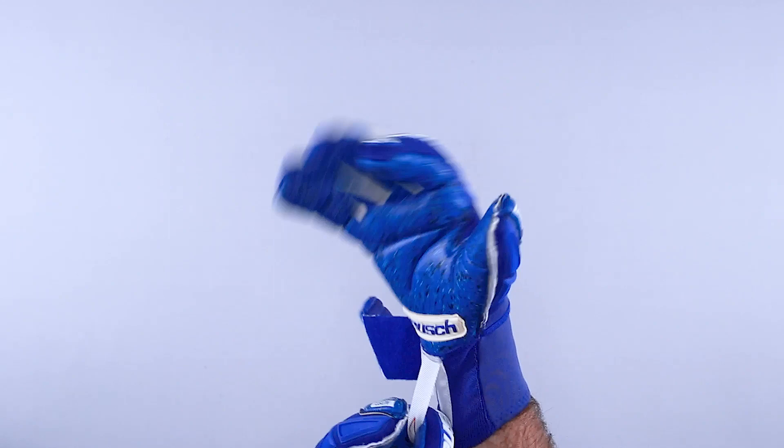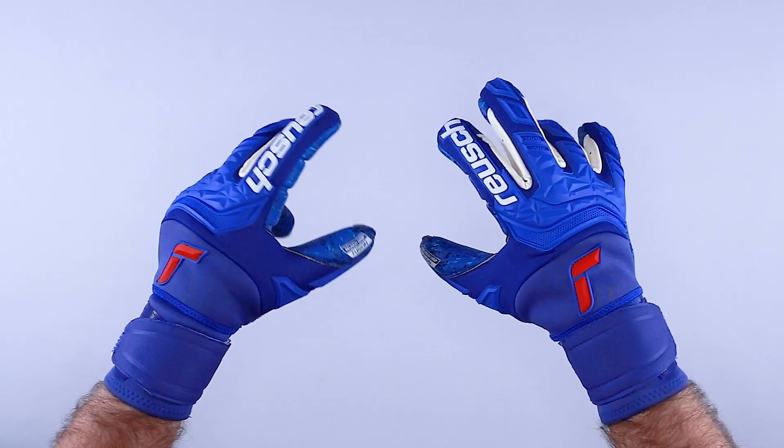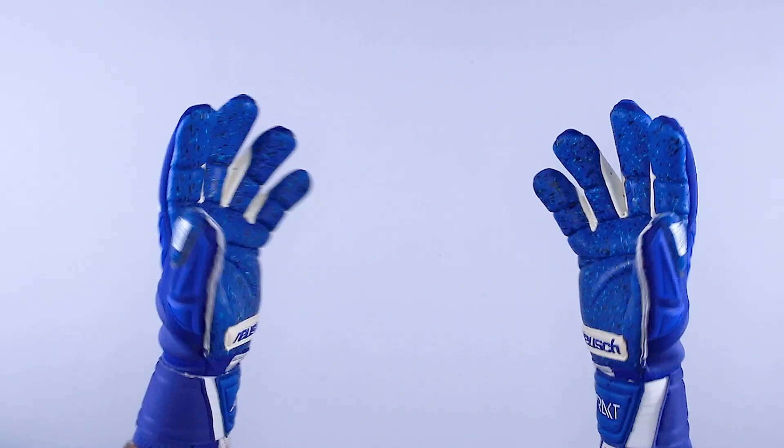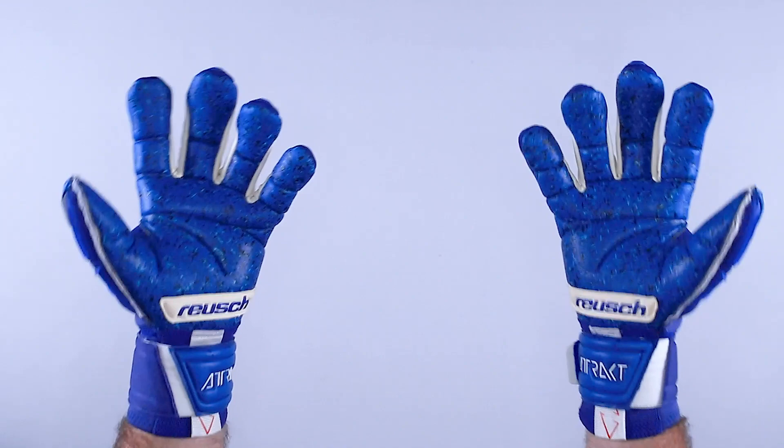Love the pull loop. So this is real time, no editing — pulling it on, my hand fits great, and I can customize it how I feel. The Royce Attract FreeGel Fusion OrthoTech Goaliator is available in sizes seven through twelve. If you have any questions on Royce soccer goalkeeper gloves, finger protection, or this review, feel free to contact the goalkeeper glove experts at keeperstop.com, and please subscribe for more great goalkeeper content.